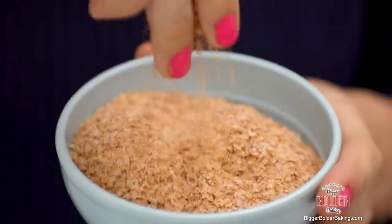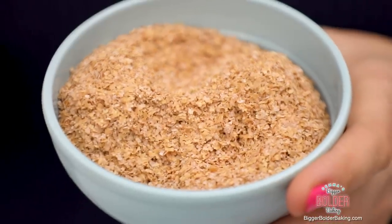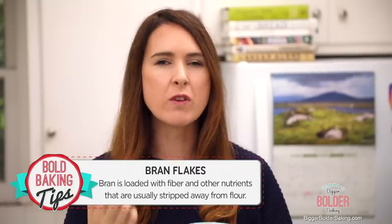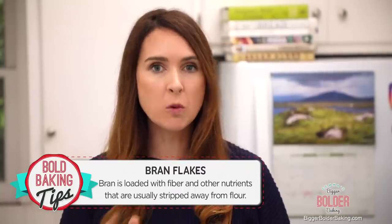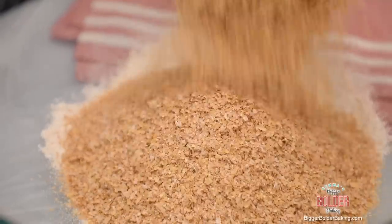The next ingredient that makes this cereal really good for you is wheat bran, also known as bran. You can easily get this in most supermarkets, and I'll put a link on my website of where you can buy it — it's really inexpensive. Bran is a layer of the wheat kernel; it is really high in minerals and a great source of fiber. It's generally what's stripped away during the processing of flour, so we're gonna add that back in.